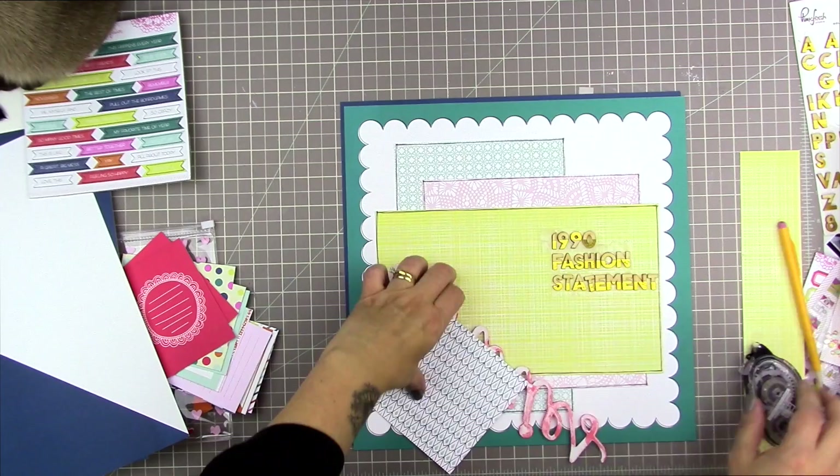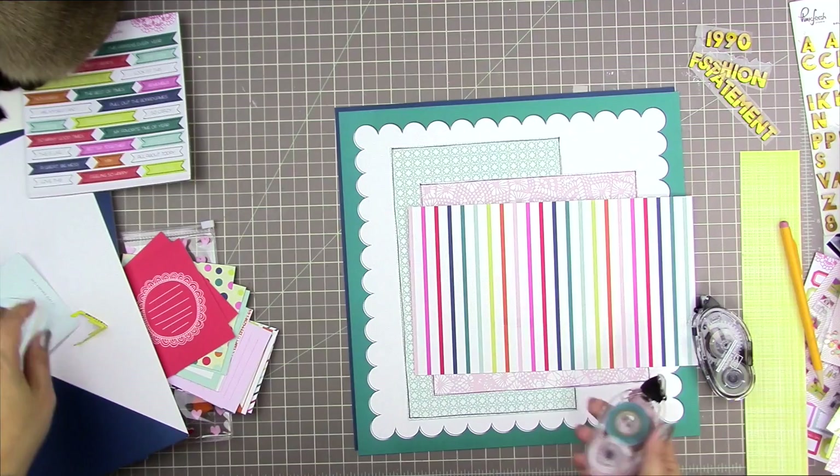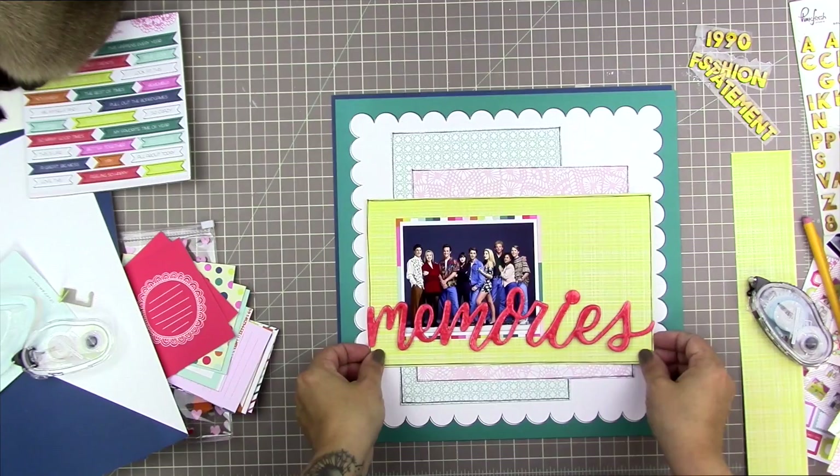This is my way of — basically you can layer these papers any way you want, but this is an easy rule of thumb: my rectangle-square-rectangle formula. I like how it looks; it looks very much like an older page I would have done a while ago, but I really like it. It's really giving me the feels. I'm layering them together using my Stampin' Up tape runner — they call it snail adhesive — and just gluing them on in the order in which I had placed them.